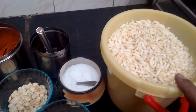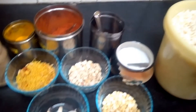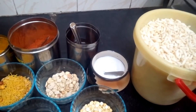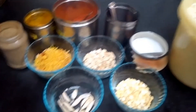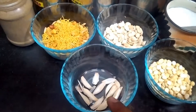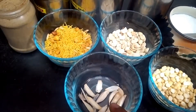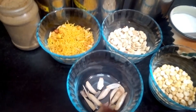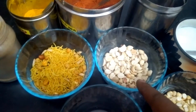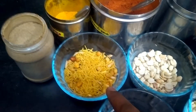I will be using 1 cup of the pori and 2 tablespoons of the mixture. Then put a small piece of bread on the table. Then put a small piece of bread on top, then add a half cup of mixture.